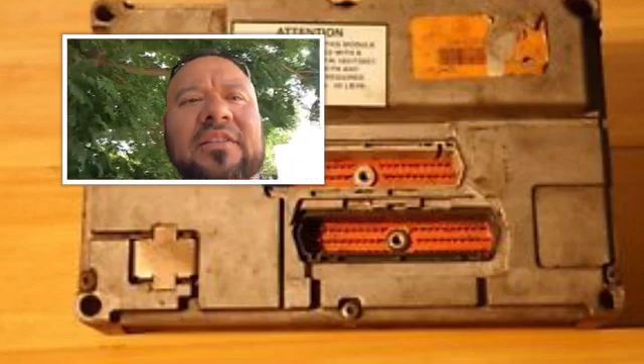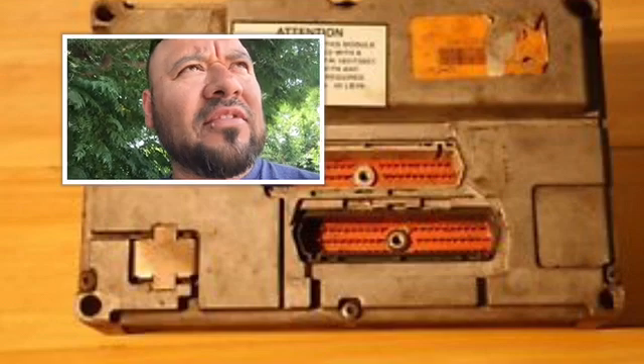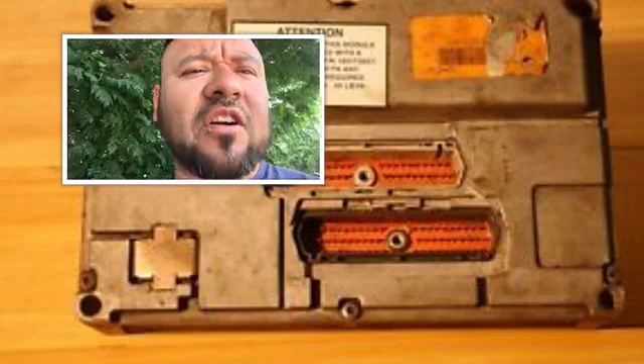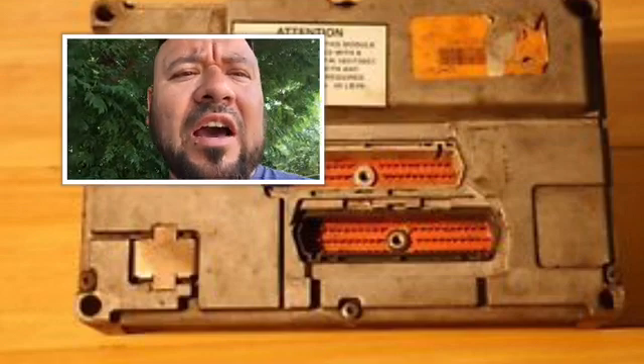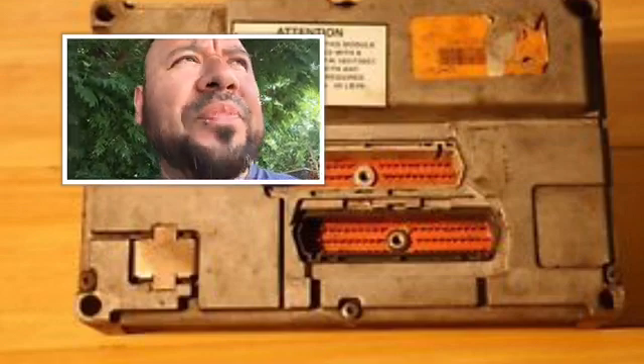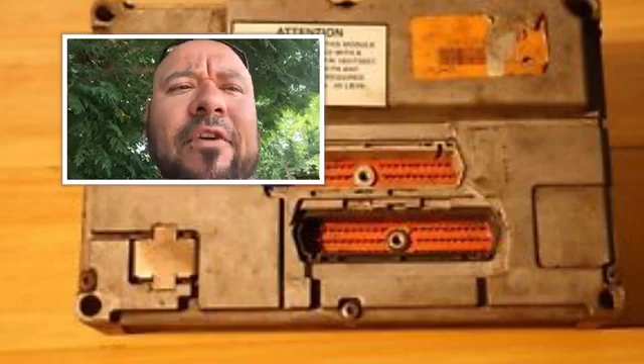Once again getting my baby fixed — we got a flat tire on it. So I just noticed a lot of you guys change out ECMs. Your mechanic tells you, hey, your ECM is not working, your truck doesn't want to start, it has no high pressure on the fuel, no high pressure on the oil. So let's go ahead and talk about changing out the ECM.